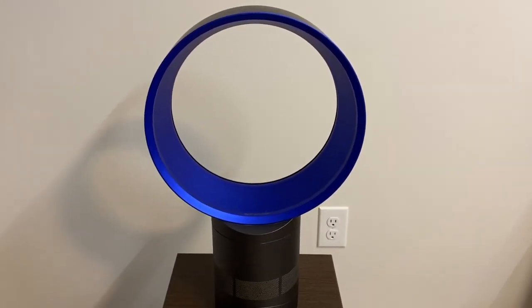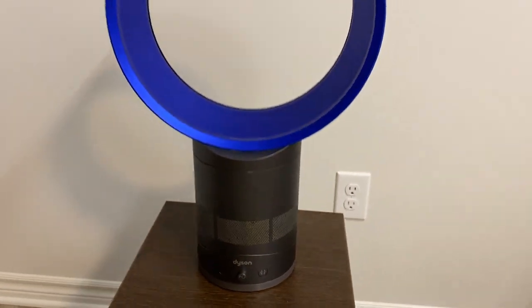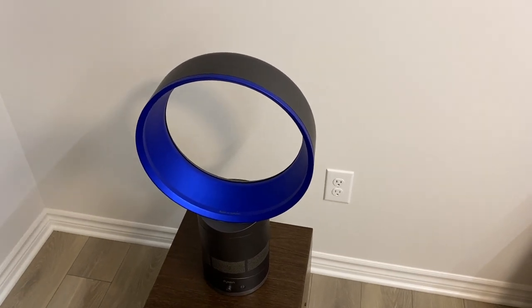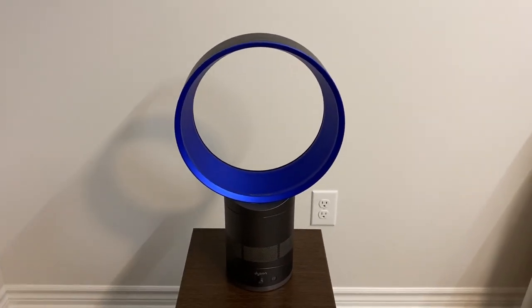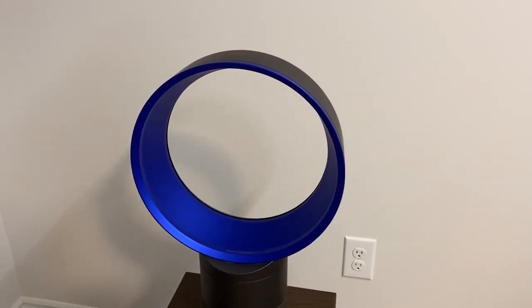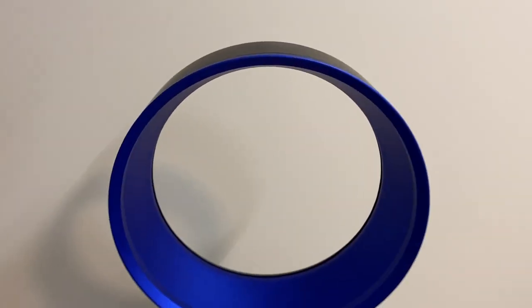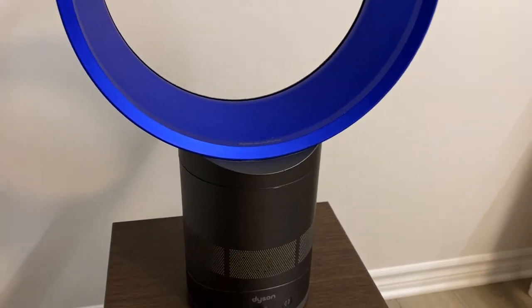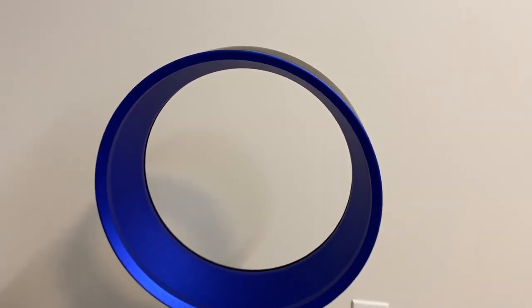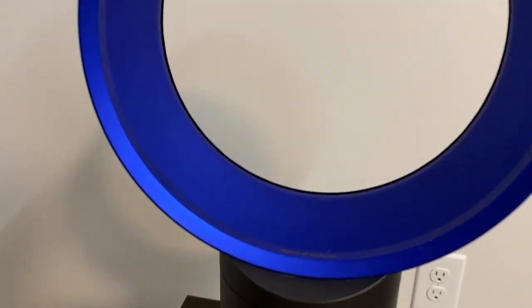We're going to check it out before I clean it up because it's not in the best condition as of now. I'm sure most of you watching this video have seen or heard of these Dyson Air Multipliers at some point, or maybe you even own one. For me, this is really my first hands-on experience with one because even though I've seen a whole bunch of these in stores, I've never really bothered to take a close look at them. But from an engineer's perspective, this is actually a little fan packed with technology, especially in aerodynamics.